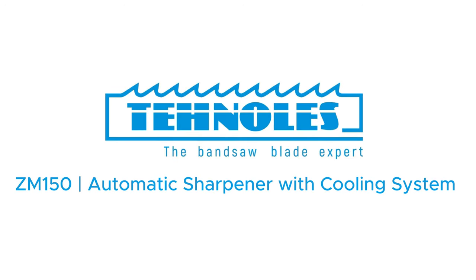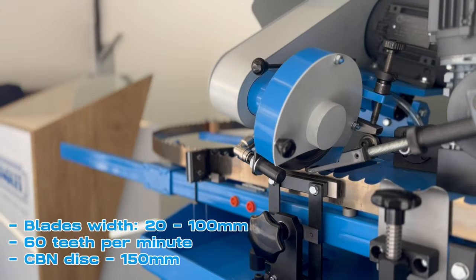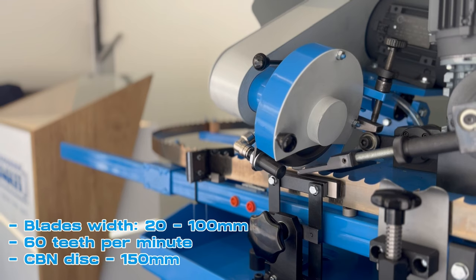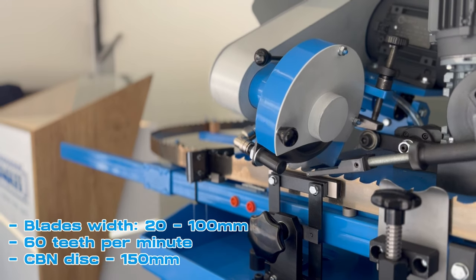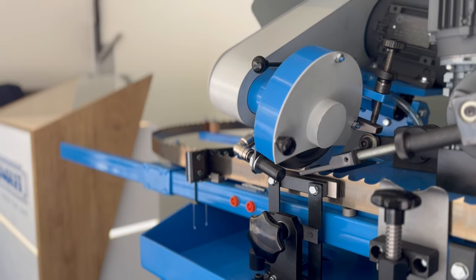We present you the ZN-150 Automatic Bandsaw Blade Sharpener. Experience the ultimate precision sharpening with the ZN-150, featuring an integrated cooling system. The machine is able to sharpen blades from 20 to 100 mm, equipped with a 150 mm CBN disc for precise sharpening.